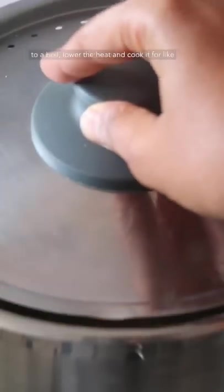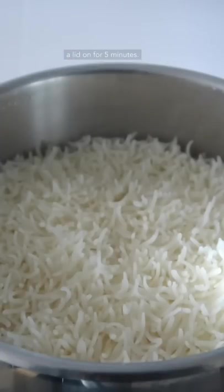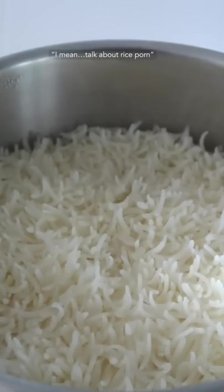Lower the heat and cook it for about eight minutes. Turn off the heat and let it sit with the lid on for five minutes. I mean, talk about rice porn.